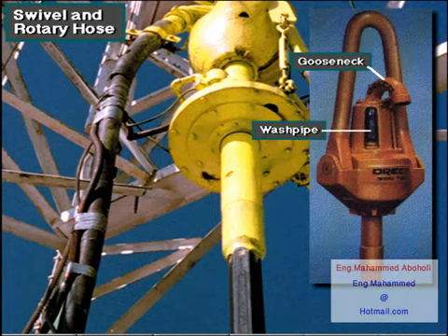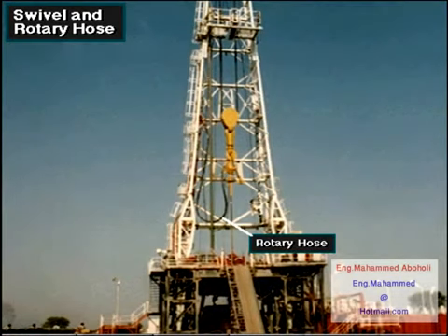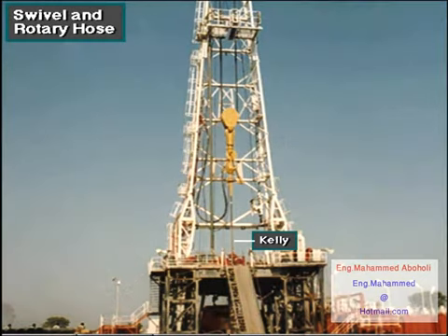The gooseneck attaches to the swivel and carries drilling fluid to the swivel via the wash pipe. The rotary hose is a flexible, steel-reinforced hose that allows the swivel to move up and down within the mast. A passageway inside the swivel stem conducts the high-pressure drilling mud into the kelly and drill string.